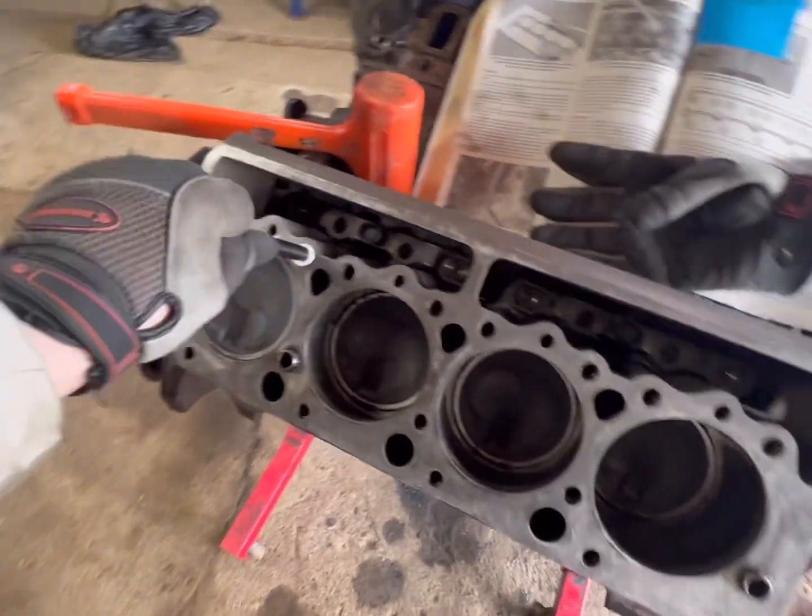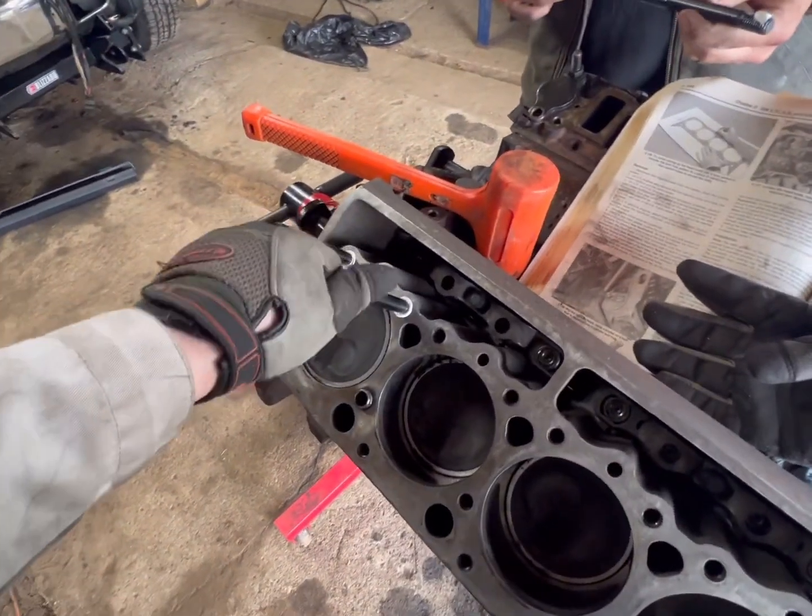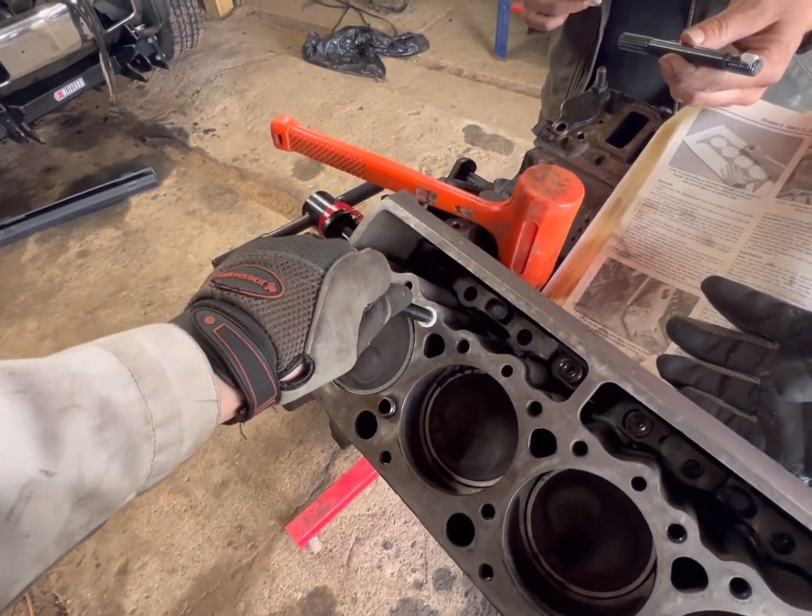So we're going to go ahead and get all 17 of these in, and then we'll work on cleaning up and prepping to put the cylinder head on.